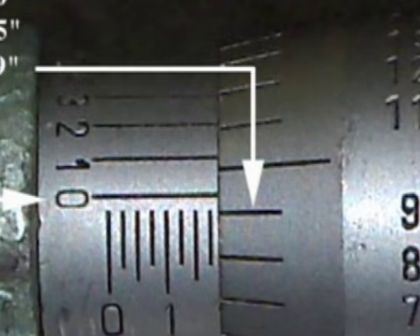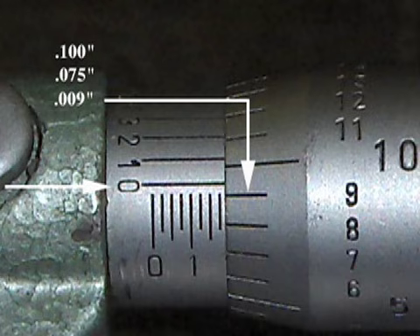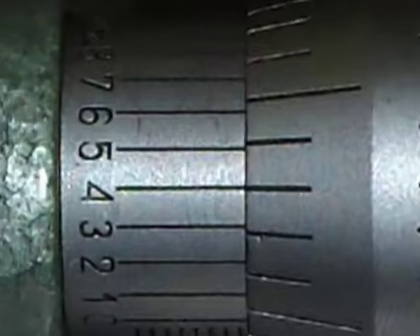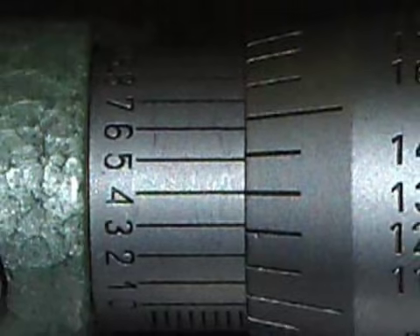The next step is to read the thimble. Look at the thimble and see what number lines up with or is just below the line on the sleeve — this is written as nine thousandths of an inch. The last step is to read the vernier scale. Find the line on the vernier scale that lines up with the line on the thimble and write down this number.